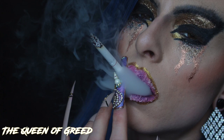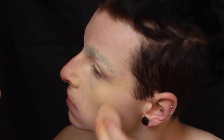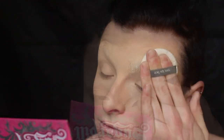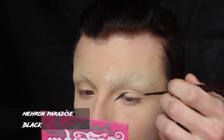Welcome back Shard of Glass family. Today we're looking at the Queen of Greed, which is probably one of the most popular looks I've done so far, and it's really easy to do. I'm starting off with my base using a lighter coverage than I normally would, and I'm powdering that down nice and thoroughly.